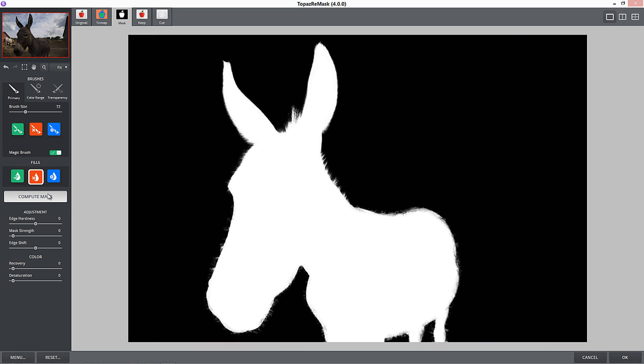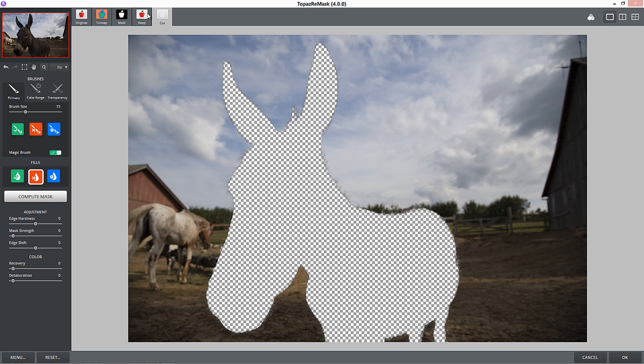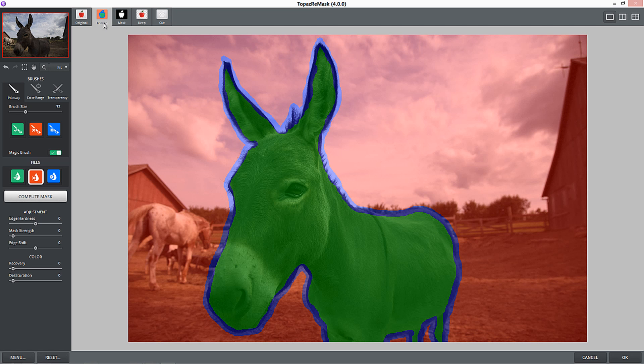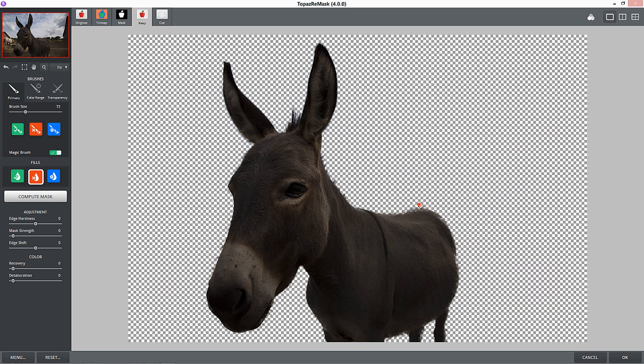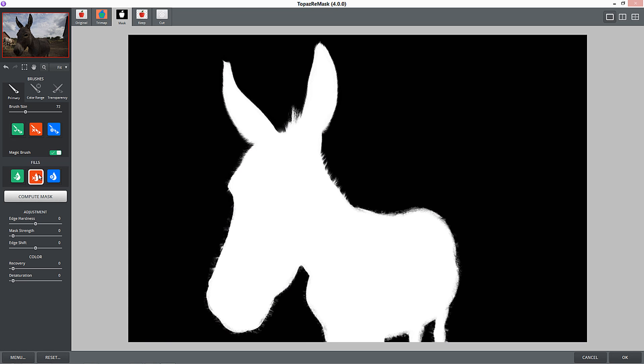Compute Mask. I think the mask computing is faster than it used to be. Around the edges you've got some weird looking things - you have several options: you can see what's being cut away, what's being kept, the mask, the tri-map we made, and the original. I'll go to the keep view. If I see some squares coming through, that means Remask had some trouble there. So if I go to the mask and press this little green magic brush and click right there, it knows those are areas I want to keep. It's pretty intuitive - as it works, it's taking those areas and keeping them. Same thing with his leg here - I want to make sure that leg stays.